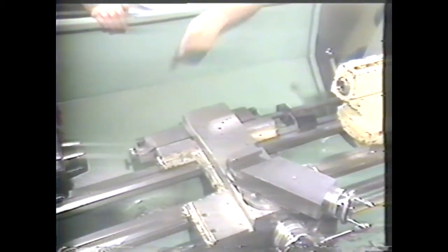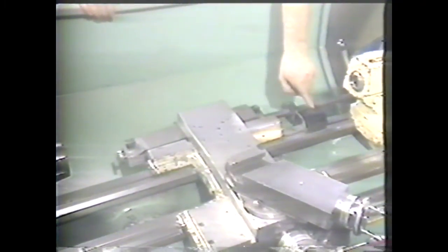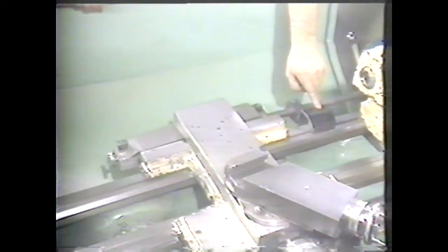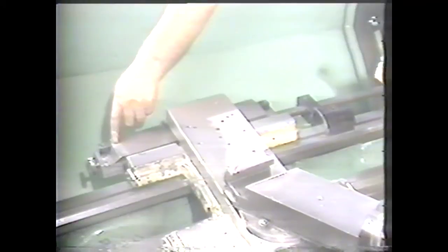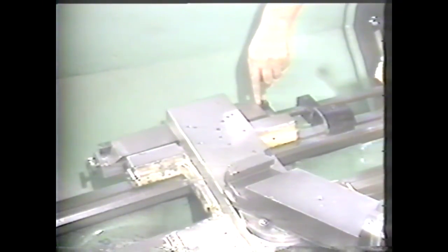The taper attachment is usually bolted permanently to the bed of the lathe. It has graduations on each end for cutting a desired taper — one end is calibrated in degrees, and the other end is in inches of taper per foot.